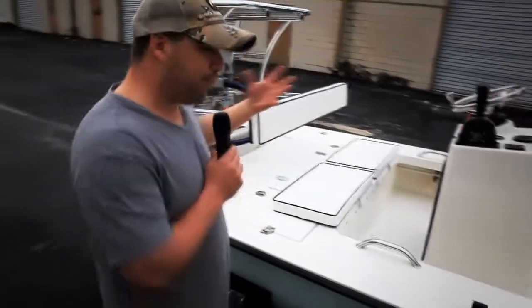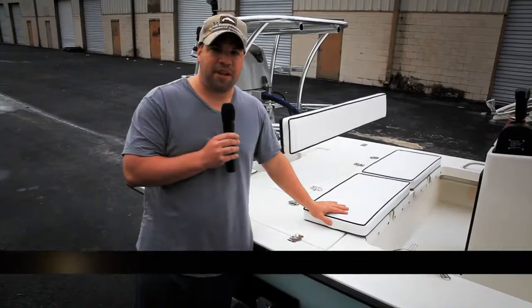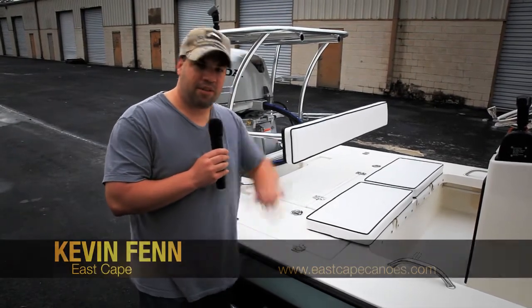Just a beautiful, beautiful boat. Sherman, thank you very much. And for all you guys out there, I hope this works for you. Thank you for your time. Peace.